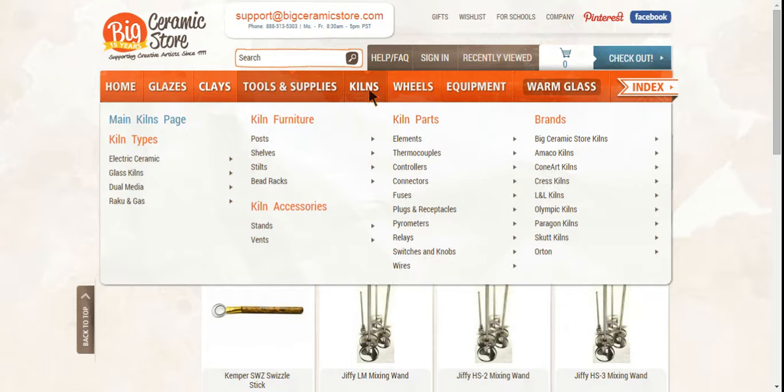Like in our first video I showed you the kiln, but I didn't show you everything. There are lots of different types of kilns. When you purchase a kiln you're going to want kiln furniture. You're also going to want the stand and the vents. You might have to replace parts eventually — your elements will wear out and you'll need to replace them. Kiln furniture includes posts, shelves, stilts, and bead racks, and much more.